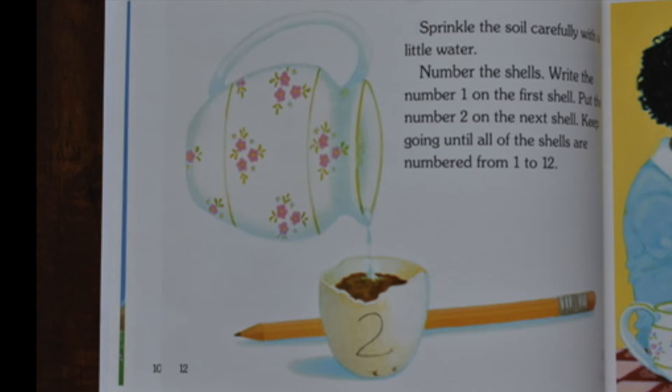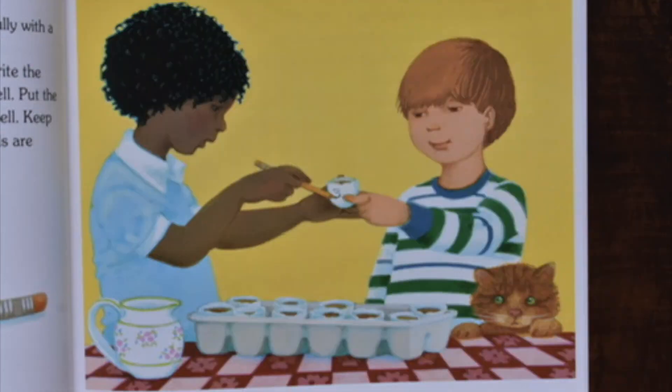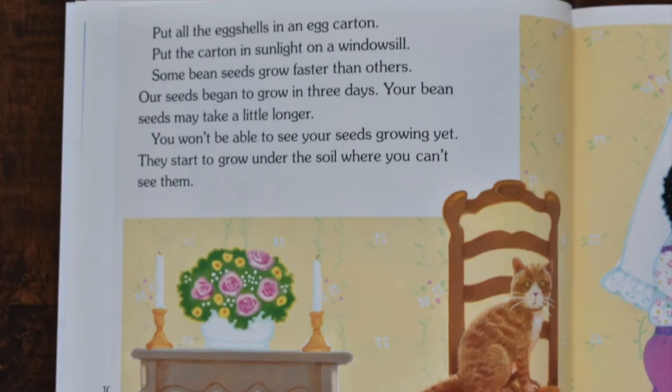Number the shells. Write the number 1 on the first shell. Put the number 2 on the next shell. Keep going until all of the shells are numbered from 1 to 12. Put all the eggshells in an egg carton. Put the egg carton in sunlight on a windowsill.